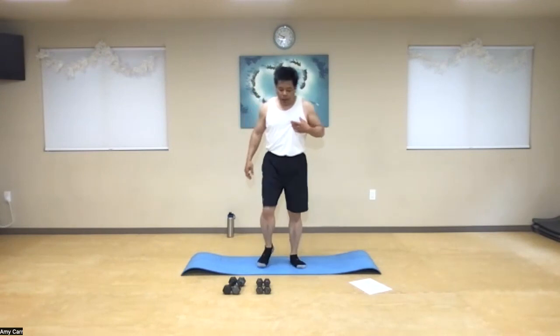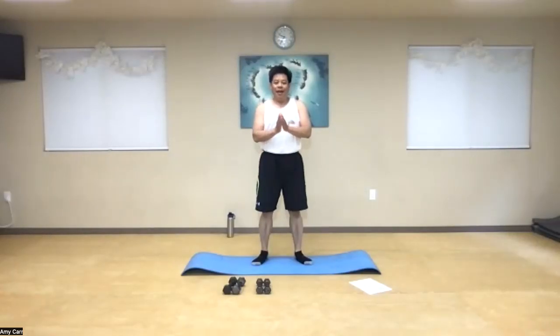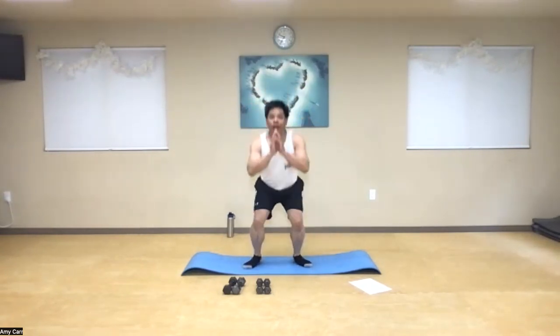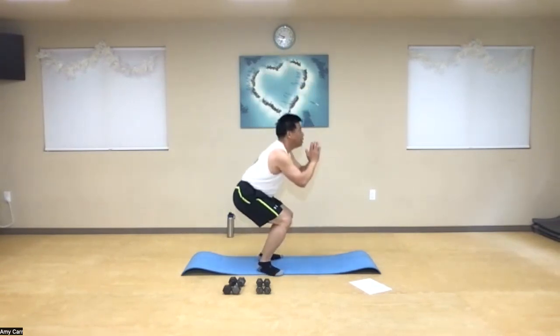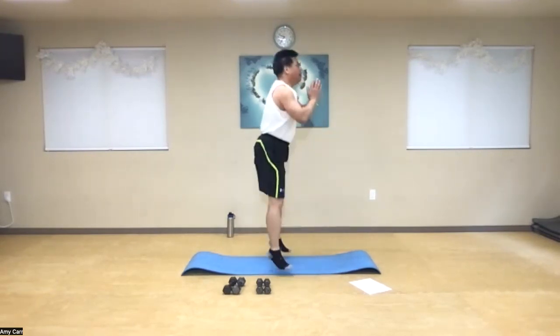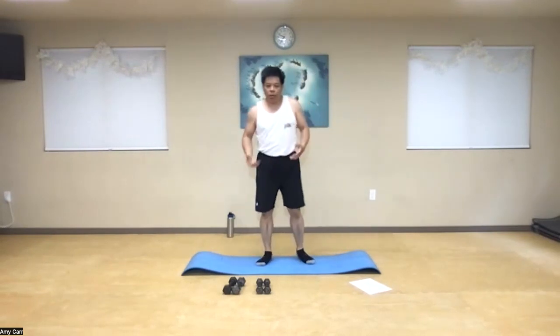You should start feeling your heart rate going up. You guys are doing awesome. Ready for the next set? One more set of 20. One through ten. Eleven through twenty. Awesome. That little impact is good for trying to create some good bone density.